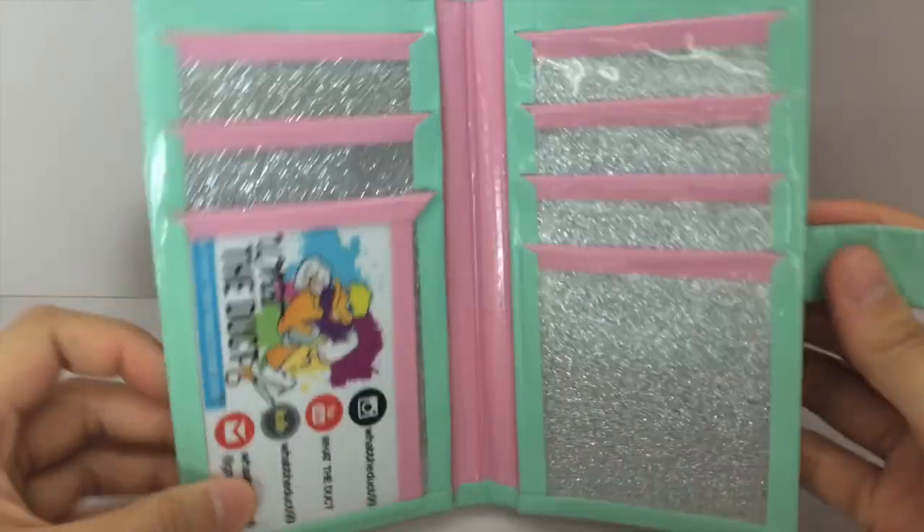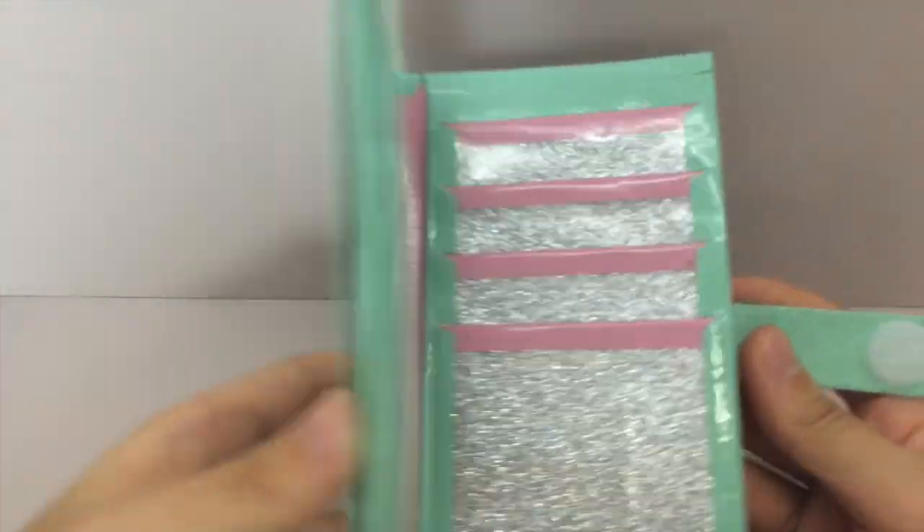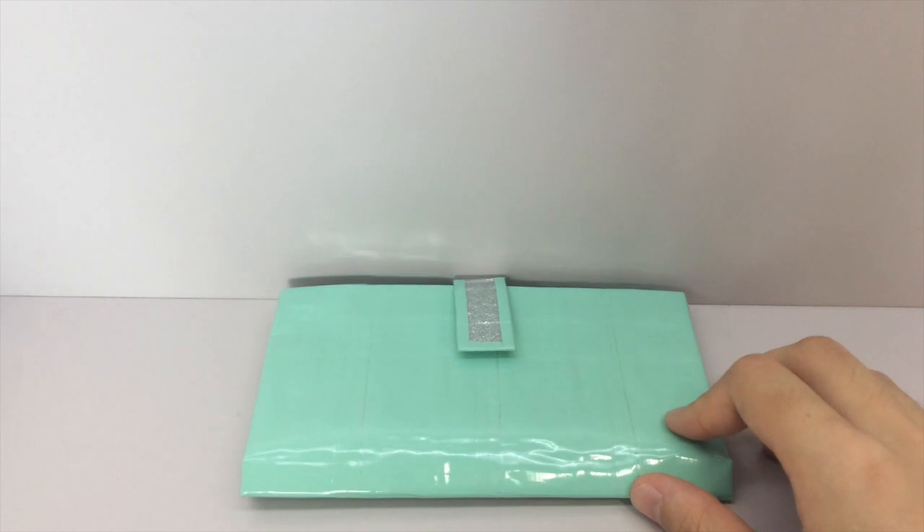I hope you like your wallet, and I love this color combination. That's the first wallet she ordered.